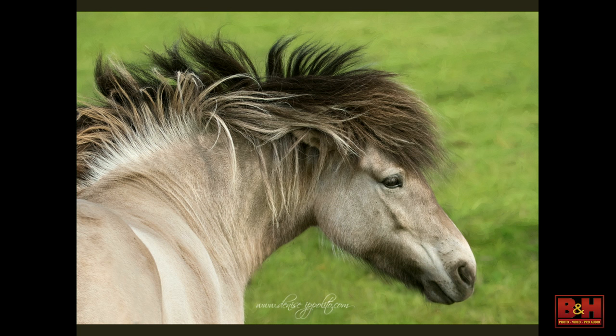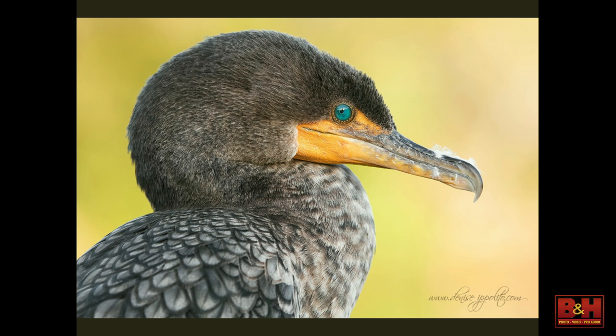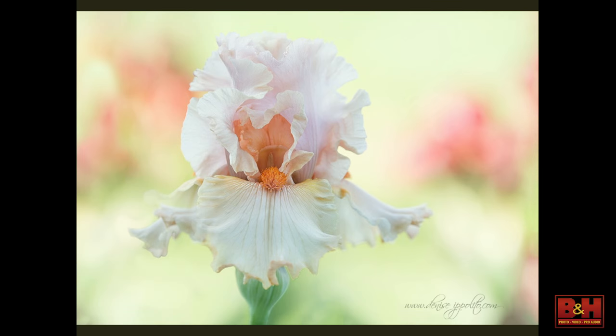In Iceland, some of the horses have manes that are just incredible — trying to find those horses. Having the versatility of the zoom is really important. If you've ever been to the Everglades, these cormorants are basically right in your face, so a 70-200 is more than enough focal length. In the Palouse, one of the old farms — we were photographing an old car and the guy told him I shoot flowers. The guy said 'come around the back,' and walking around the back of this old rusty barn he had a beautiful garden of irises that were just drop-dead gorgeous.